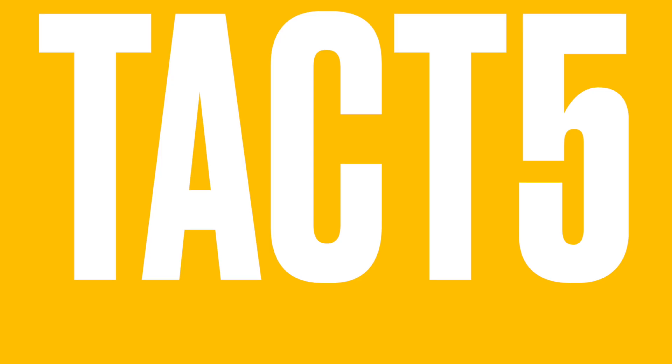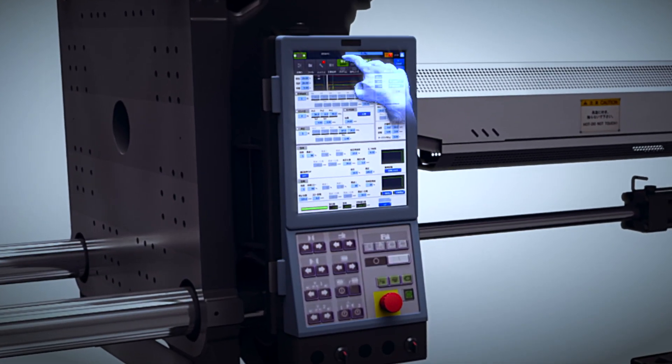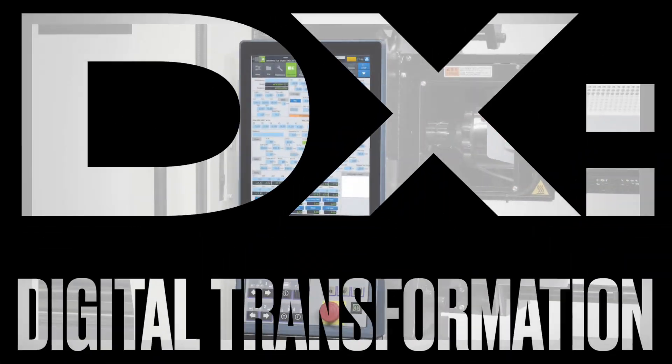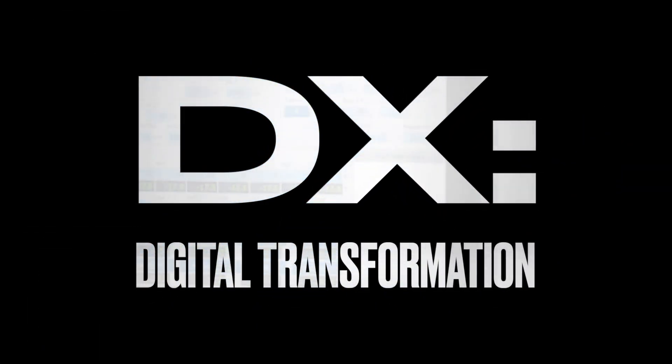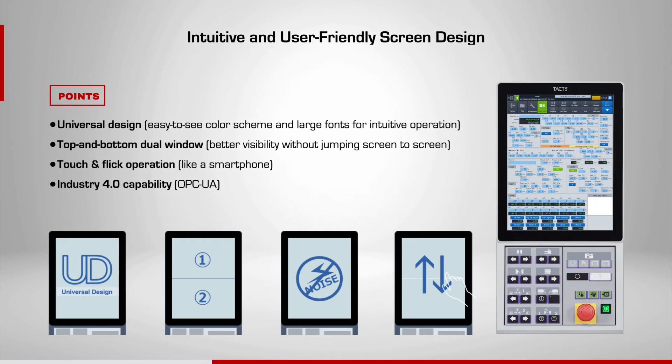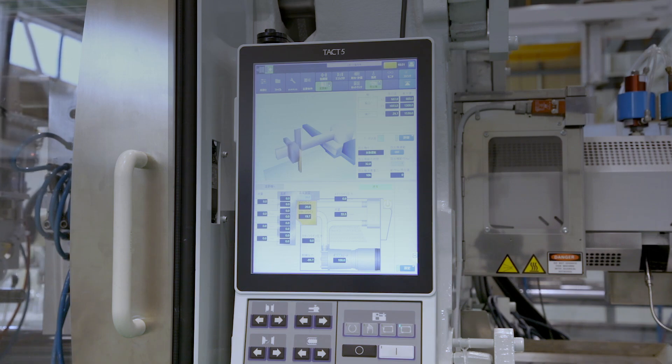The new IoT enabled TACT5 controller offers familiar operation of the previous generations of Nisei controllers, but it is intuitive to use for new users. TACT5 can support digital transformation of injection molding machines. Its key features are universal design for easy-to-see color scheme and large fonts, top and bottom dual window for better visibility without jumping screen to screen, touch and flick operation like a smartphone, and Industry 4.0 capability.